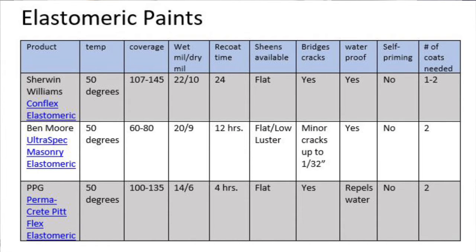Elastomeric paints come in a flat or a low sheen. The only one I found that came in a low sheen. Being so thick, elastomeric bridges cracks — if you have hairline cracks up to about a thirty-second of an inch, the elastomeric will fill those in. It is a waterproofing system and it does need two coats. Even though one coat covers really well and looks great, you need two coats to really get that waterproofing system.